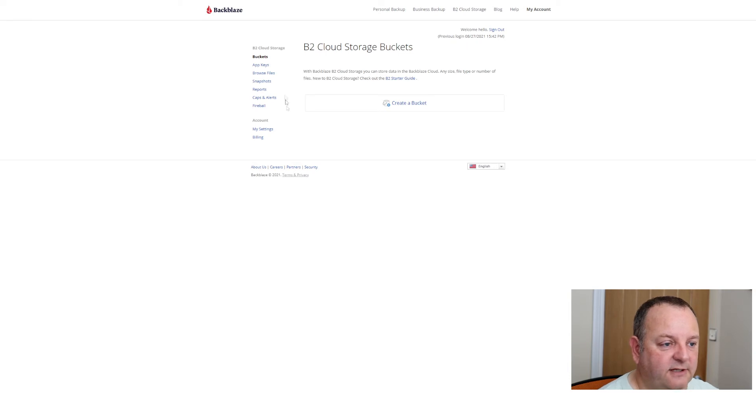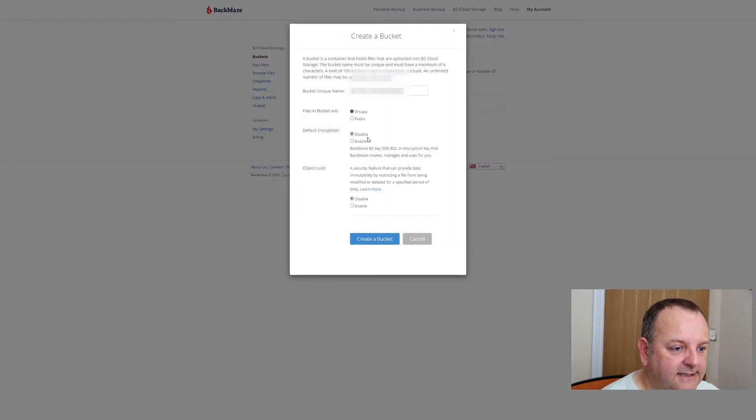Set up your account — I won't go through that process as it's fairly straightforward. When you get in, you'll see a screen to create a storage bucket. This is not a folder — it's basically an area of cloud storage that you can put things into. I'm going to create a bucket, give it a name, and set it as private. I'm not adding encryption here, but if you've got sensitive information you probably want to consider that. There's also an object lock option — I'm leaving it disabled.